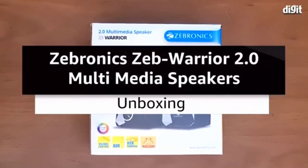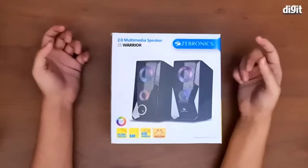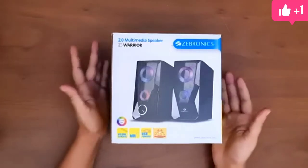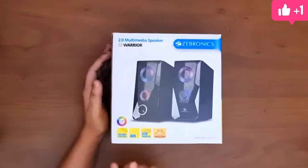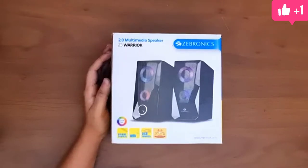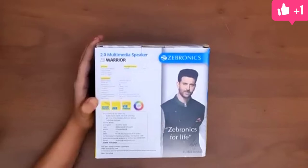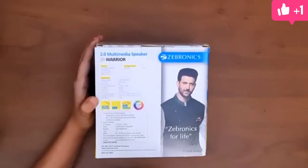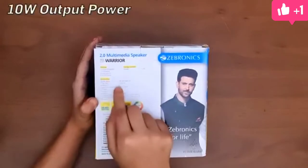Guys, welcome to digit.in. Today we have with us the Zebronix Zeb Warrior 2.0 multimedia speaker. As you can see on the box itself, it says it has RGB LED lights, volume control, AUX input, and it is USB powered. It is a 2.0 channel speaker with USB power, volume control, and RGB LED lights.